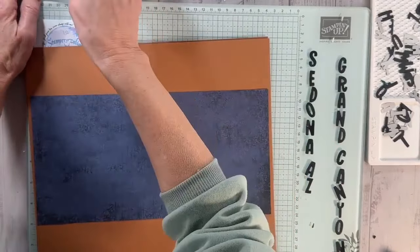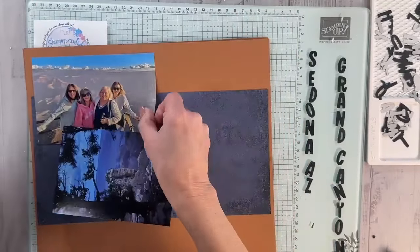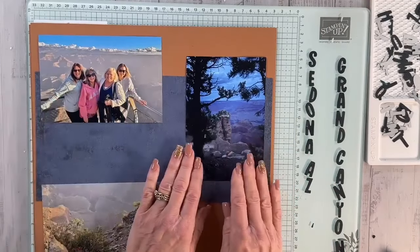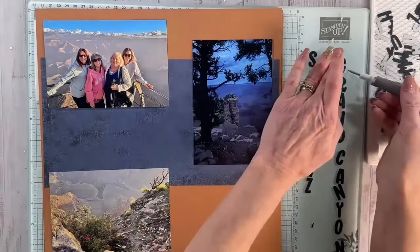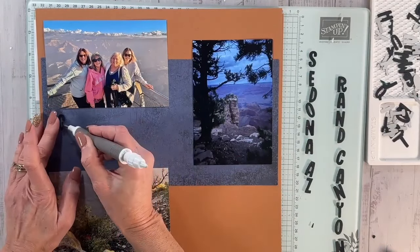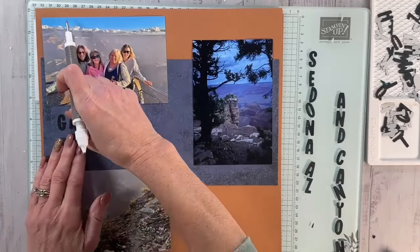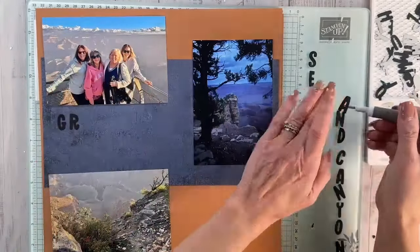I'm going to bring in my pictures and some little doodads. This is the Grand Canyon — we got to visit during the day and at night, such a beautiful place. I'm going to lay the photos down for a second and then start with the words. We're going to do 'Grand Canyon' and I'll try to get that as close to straight as I can. Remember, it's all about the memories, not how perfect your scrapbook pages are — it's for you.